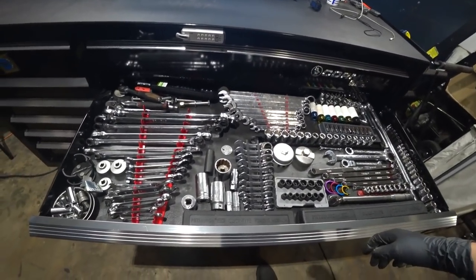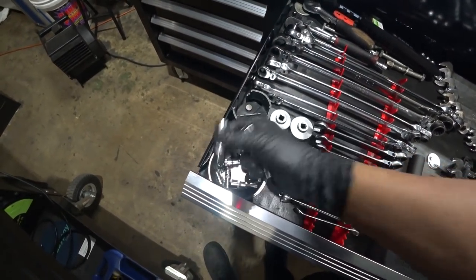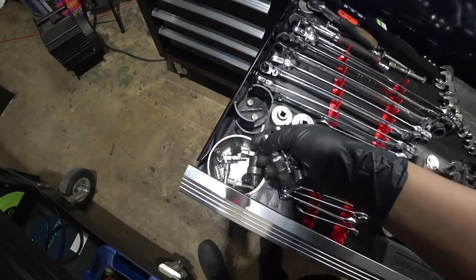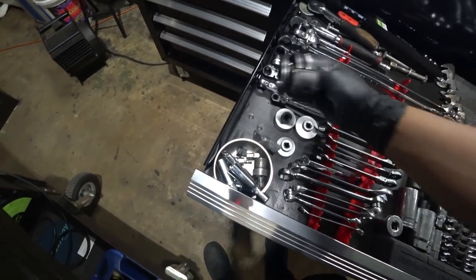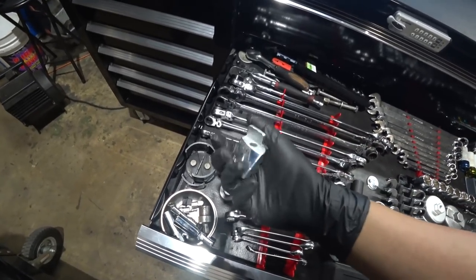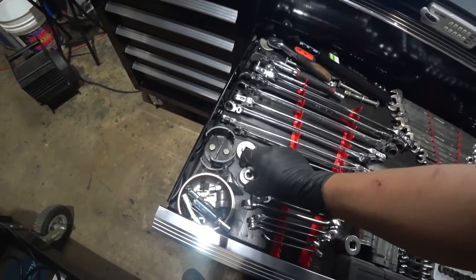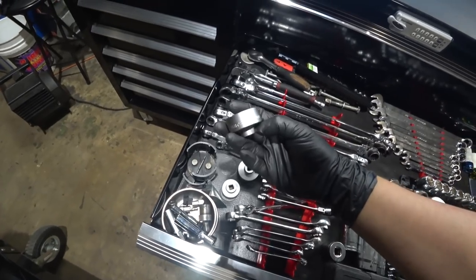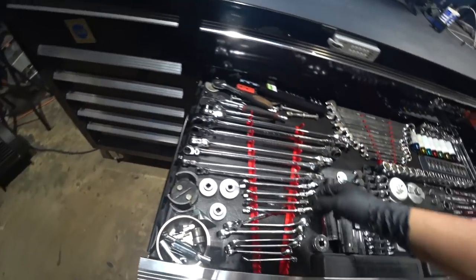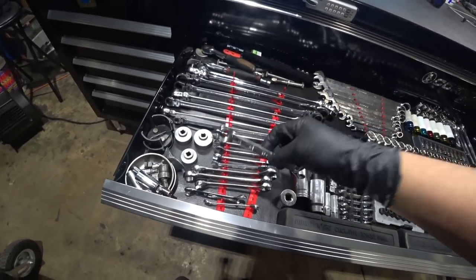This is basically the hand tool section — my random sockets. These are great for BMW spark plugs and odd-bod sockets. These are universal oil filter removers, universal belt installer and remover. I have yet to find a car this won't fit on. We've got some oil filter sockets — I believe these are from Harbor Freight. And all kinds of wrenches here.